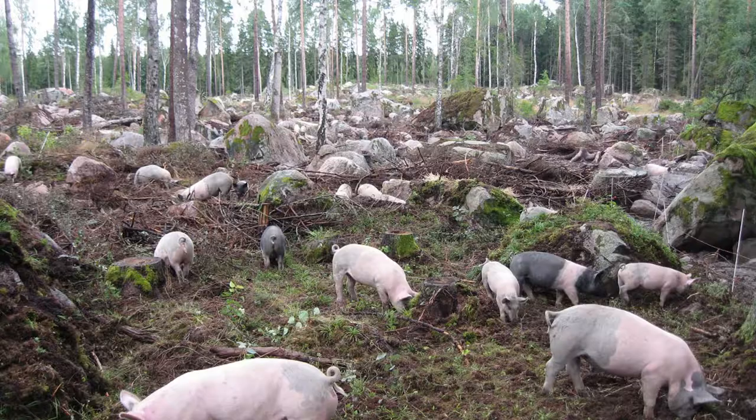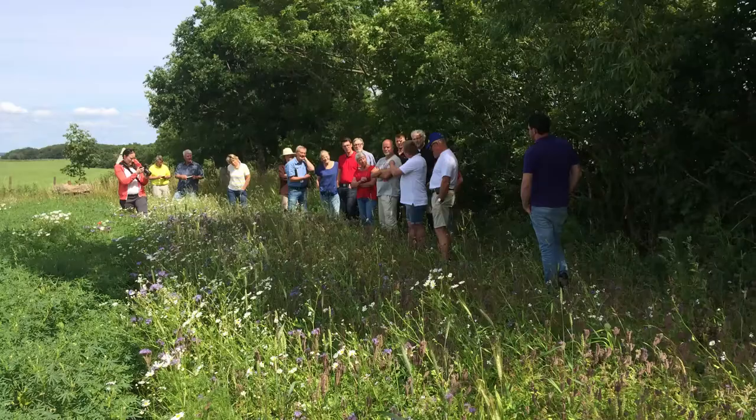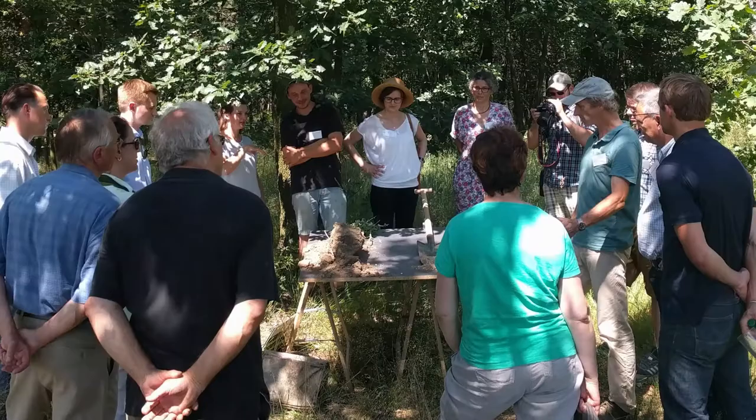Some of the farmers established agroforestry systems before the start of the Solmark project. Within Solmark, the farmers' activities focus on optimizing the use and shape of existing on-farm agroforestry elements, and advising and encouraging other farmers to establish new agroforestry elements. In the next part of the video, you will see how the Solmark farmers experienced agroforestry.